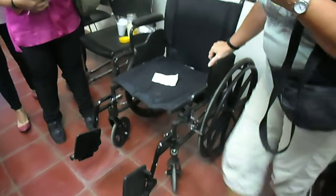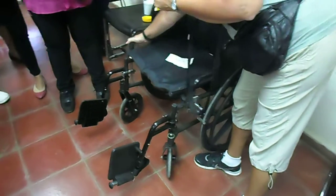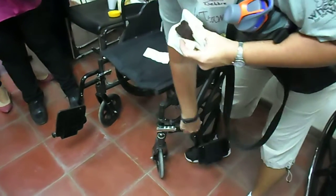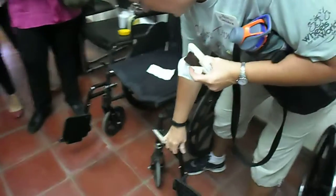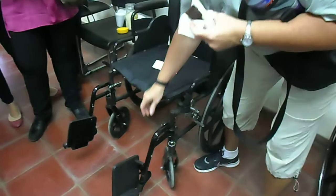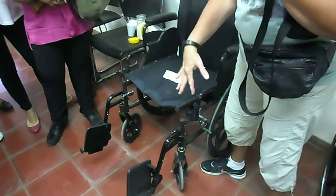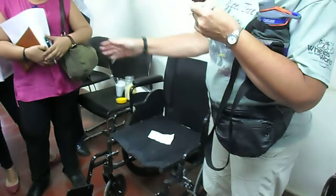There are a lot of kinds of pieces and parts. Of course brakes. These footrests flip away and also come off very easily. This would be an excellent chair for someone who stands to do transfers, any pivot transfers, because they can get the footrests out of the way and get them close up to whatever they're transferring on and off of.